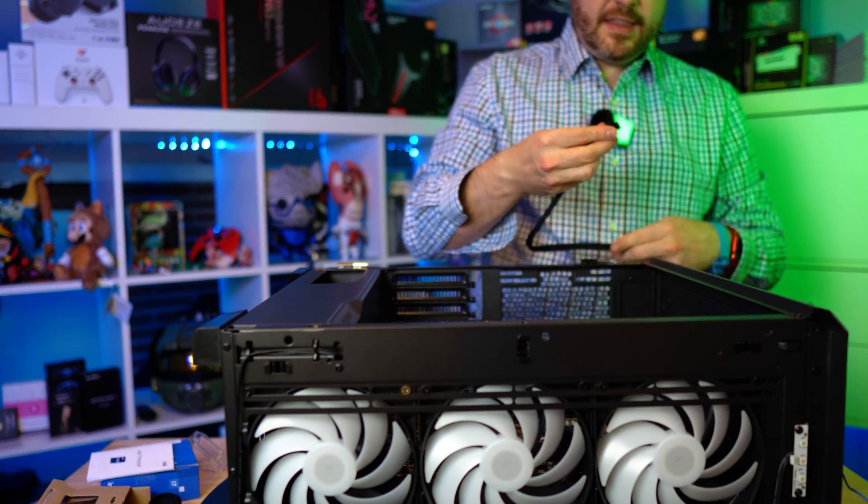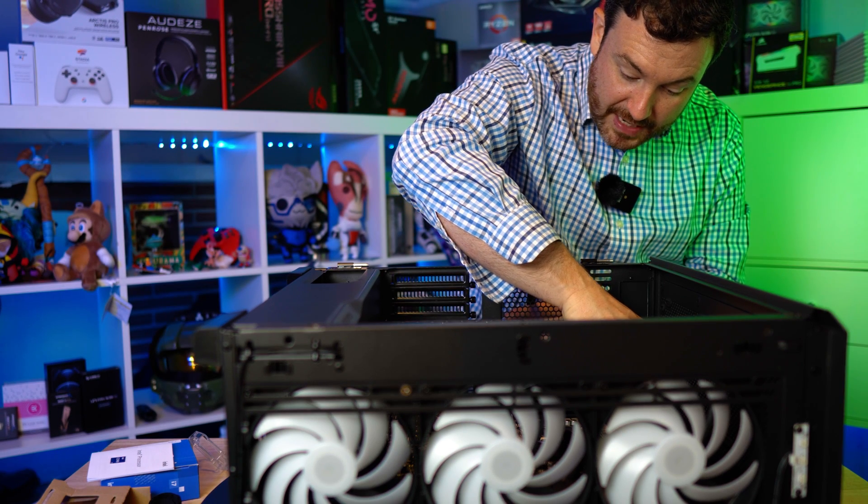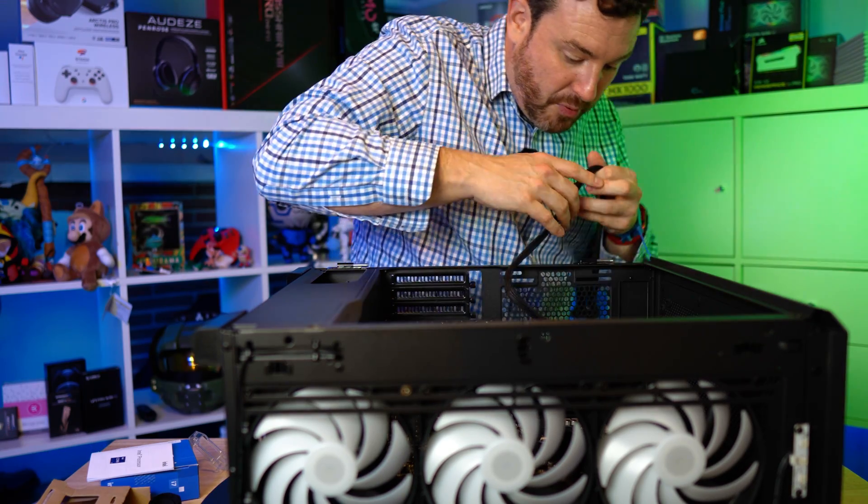This gets plugged in right at the top of the motherboard — this is pretty consistent across almost every brand I have seen. As close to the CPU as can be is where these connectors tend to live. Pretty much standard, the clip side is facing out of the motherboard, which is another way to make sure that you are aligning things properly.